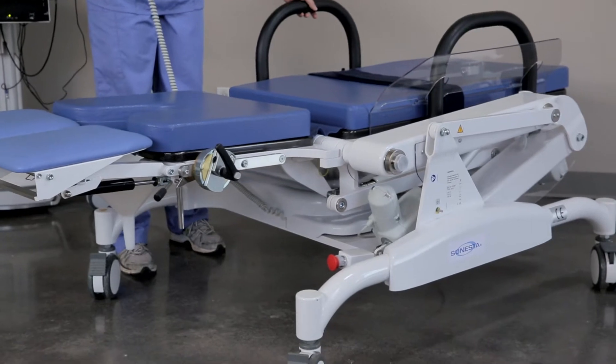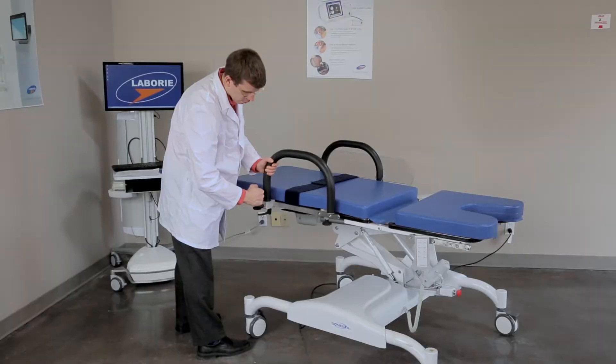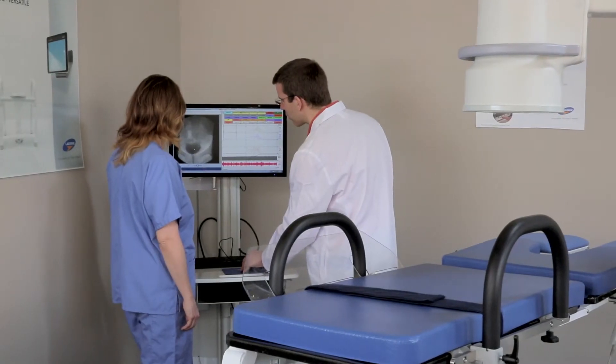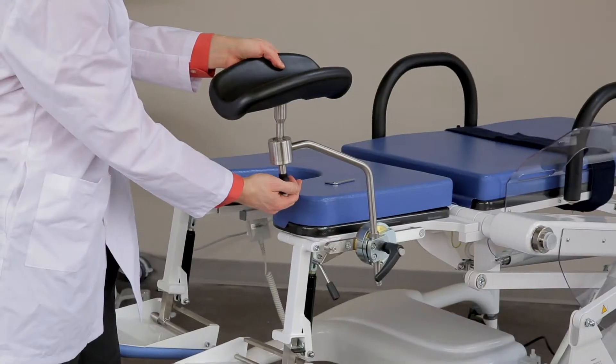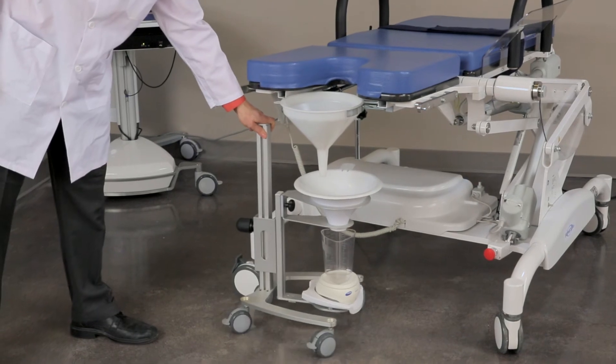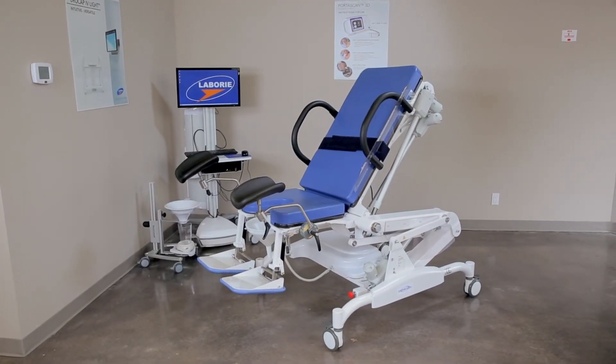The table can be lowered to a seat height of just 50 centimeters or 20 inches for transfer from a wheelchair, optimizing both the patient and clinician experience. A range of accessories are available for standard and video urodynamics examinations, along with general urology, gynecology, and gastroenterology procedures.